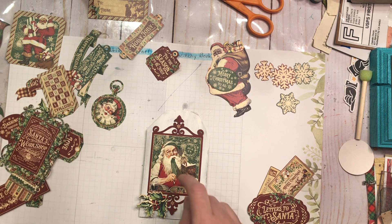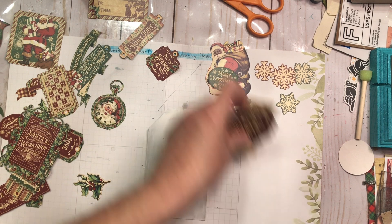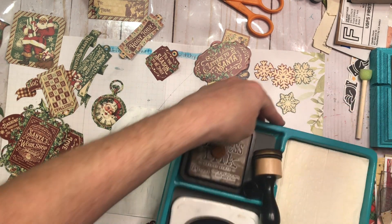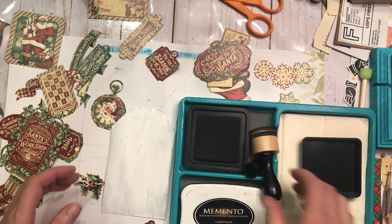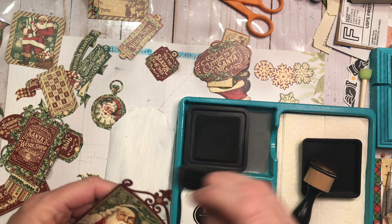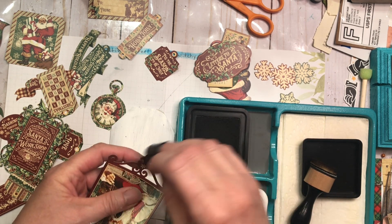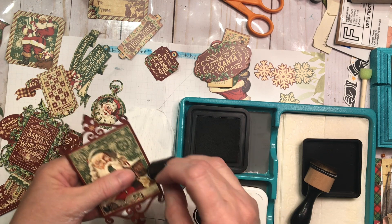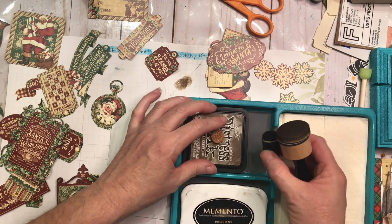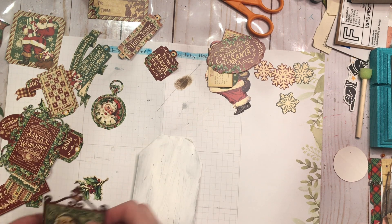We're down to 16 minutes on this video, so let's go ahead and glue this one in place. I'm going to stack those two together and finish those other two tags later. Let me take my lid off my distress ink — I want to use my finger dauber and come back in with walnut stain, and just give this cherry cobbler red a little more definition. So let's put that back in place and go ahead and glue this one down.